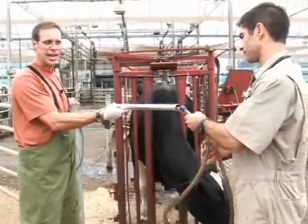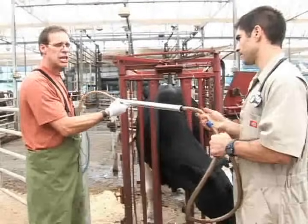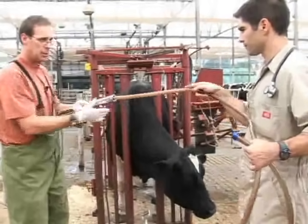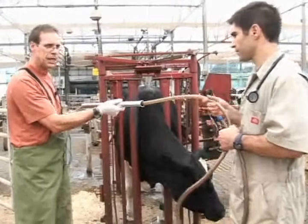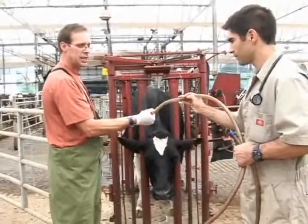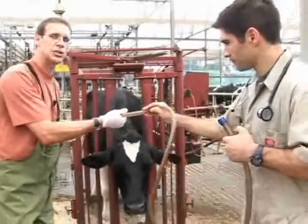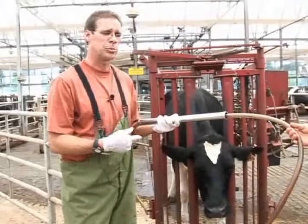When you continue the tube down, there's going to be resistance. The esophagus allows for resistance. If the tube is in the esophagus, the person passing the tube will meet resistance and feel very clearly that they're up against the wall of the esophagus as they're sliding into the animal. That's your second good checkpoint that you're passing through the esophagus and into the rumen.